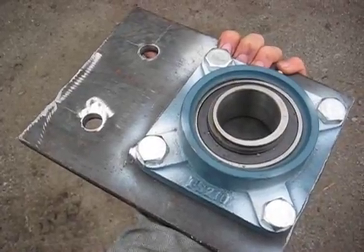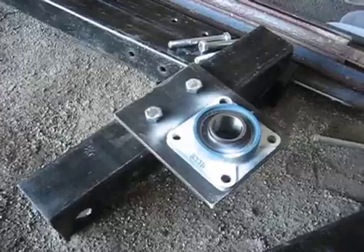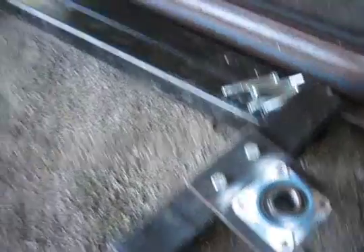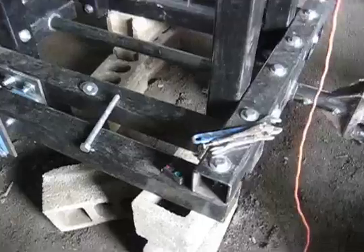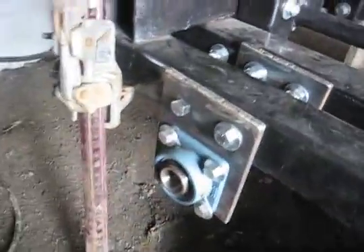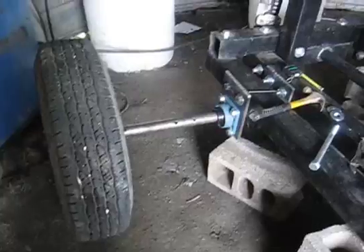Getting ready to mount the wheels here. First wheel mounting plate — bolting on additional wheel mounts using precise holes. Wheel bearings mounted. First wheel in the process of mounting.